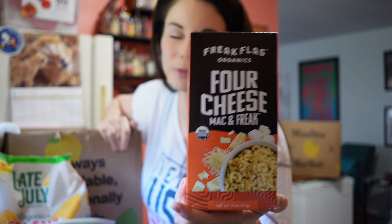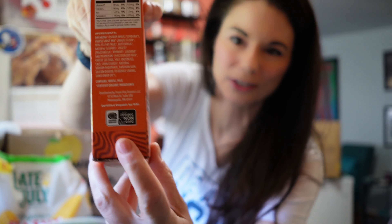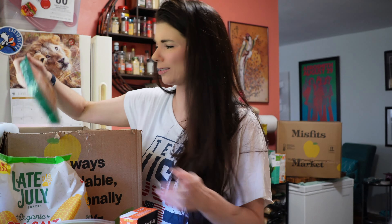I forgot I ordered this — four cheese mac and cheese. It's organic, non-GMO. We know if it's organic, it's also non-GMO. I got this because Colin's not always home for dinner and I want to make something quick. It's not the best, but if it's just me, sometimes I just don't want to cook, especially in the summer.